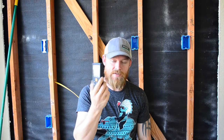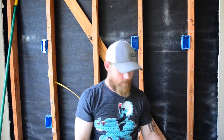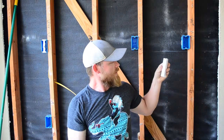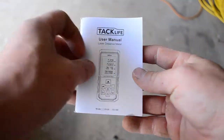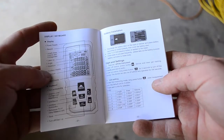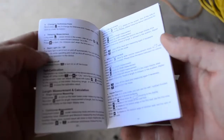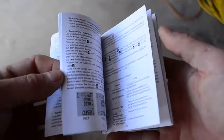It comes factory set to meters, and I had to dick around with it trying to figure out how to get it into feet and inches, and I just couldn't figure it out. I had to open the manual. The manual is pretty stout — you've got to sit and read through the whole thing to figure everything out. That's really my only complaint: you've got to sit and figure it out, because nothing's really that obvious.